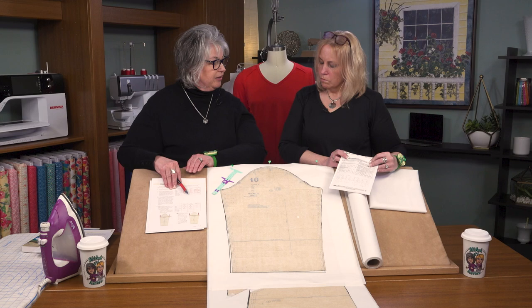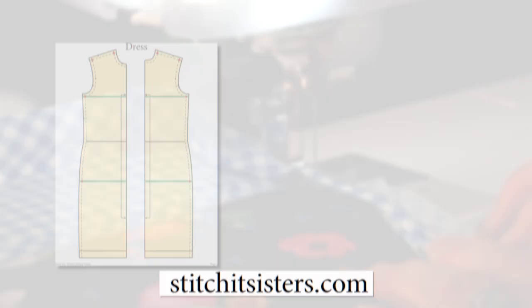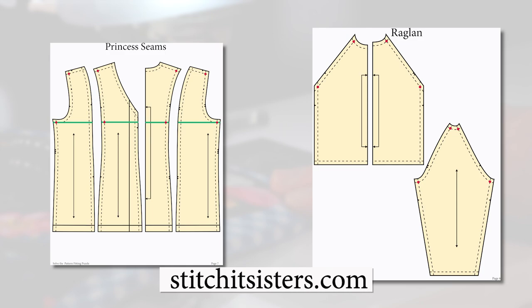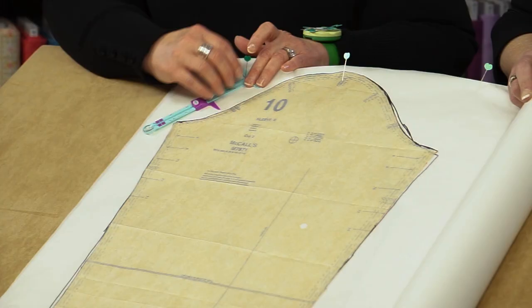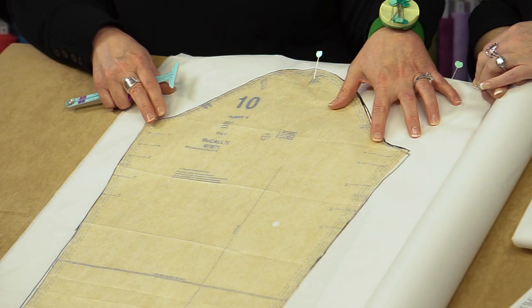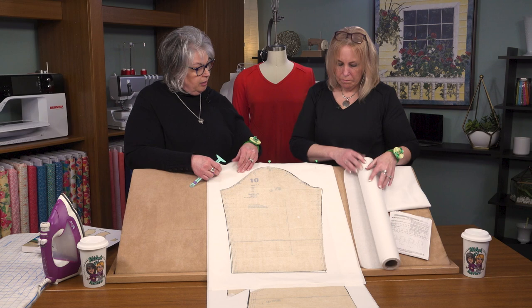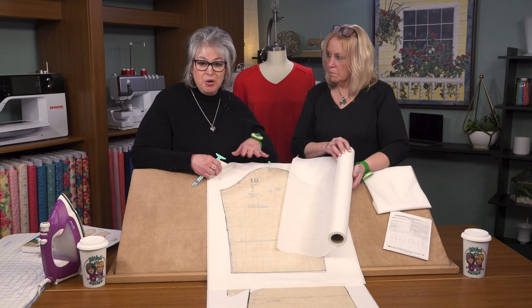We'll start with the sleeve pattern. I like to start altering the sleeve pattern to show Nancy's technique because it shows how easy it is. You can also go to stitchitsisters.com where we have miniature practice pattern pieces — you can cut those out and try Nancy's pivot and slide method at home before trying it on your actual garment pattern, which gives you the confidence to go ahead and change your pattern. We lay down some pattern making paper — a lightweight paper used for alterations — and we're not cutting the pattern apart, not slashing and spreading. We're leaving the pattern intact, and that's one of the great aspects of Nancy's technique.